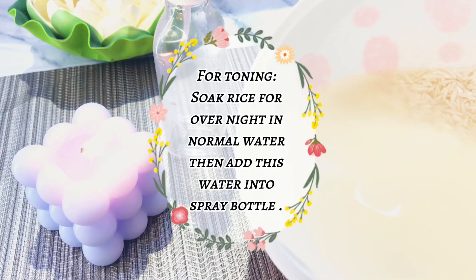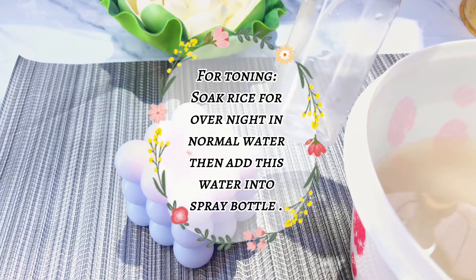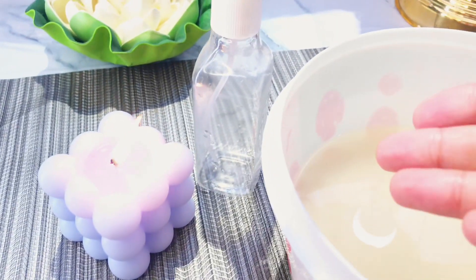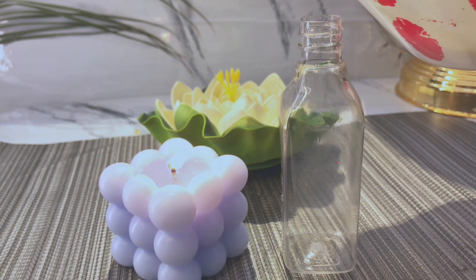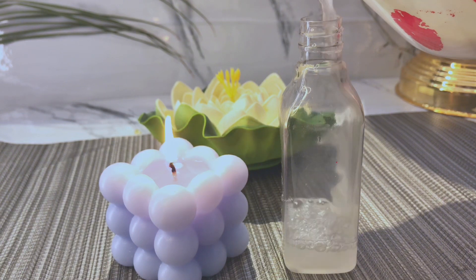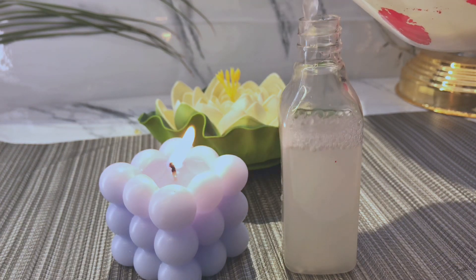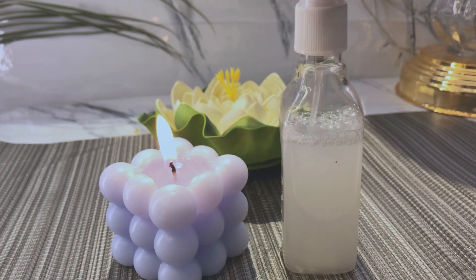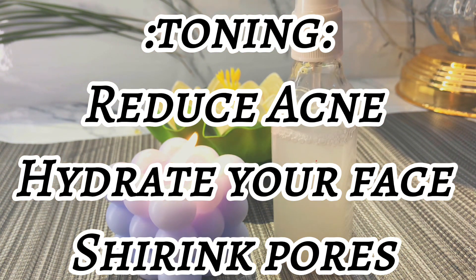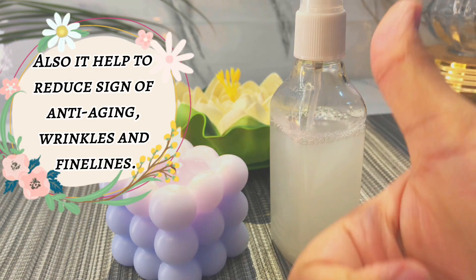Now let's go to step number 2, which is toning. For the toner, we need half a cup of rice water. I had put rice in water the night before because I needed the rice water. If you don't have that much time, you can also soak it for 2 hours. After that, pour it into any soft spray bottle and your toner is ready. I am surprised that it is only a toner, but it is working magically. It has opened my skin pores, especially in my T-zone area, and reduced them quite a bit. It also works for anti-aging and wrinkles.